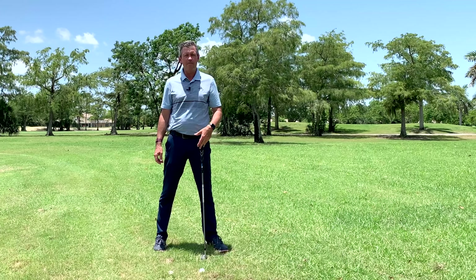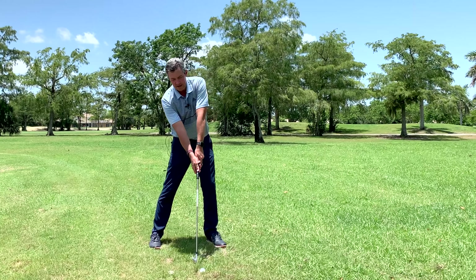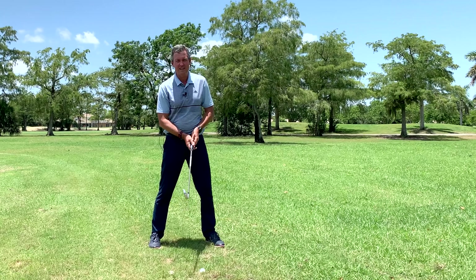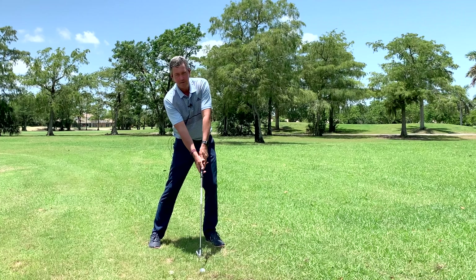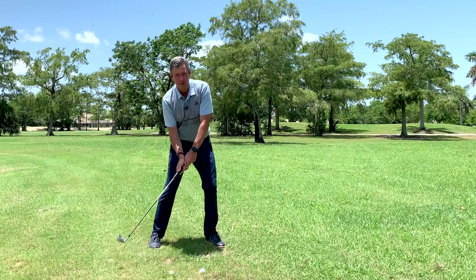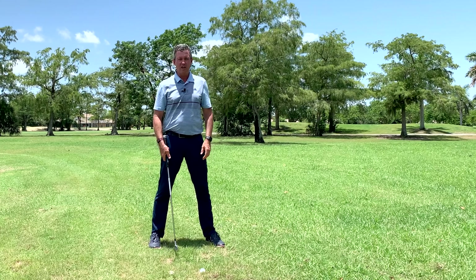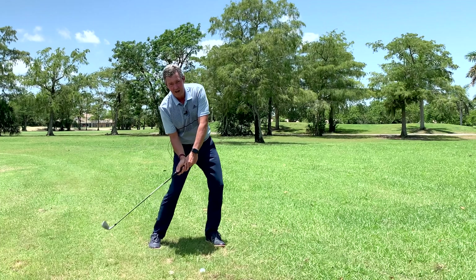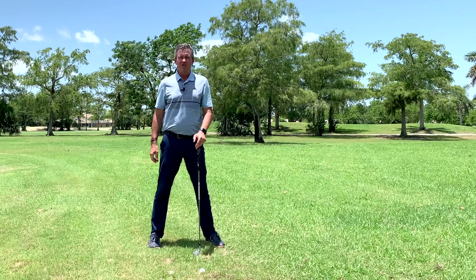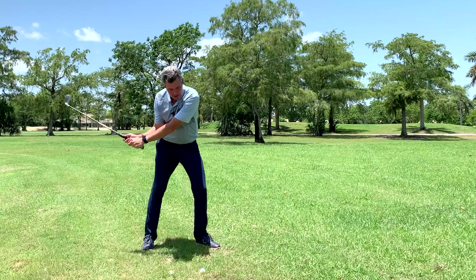The way I work on it is very simple. Once I'm in my setup position — you can watch the previous video where I show you that we need the upper body tilted away, with the hips a little bit forward — this is very close to where they need to be at impact. I'm also setting up with my wrists in an uncocked position. This is cocked and this is uncocked. Once in that setup position, I can focus on turning back and turning through.